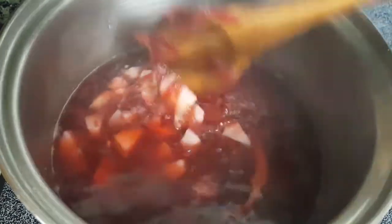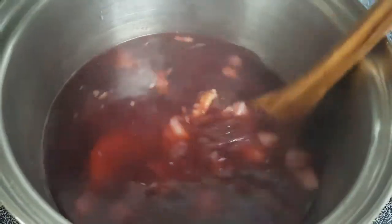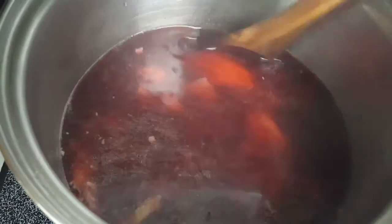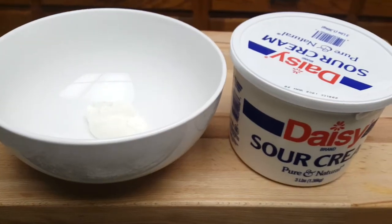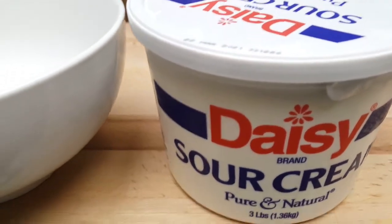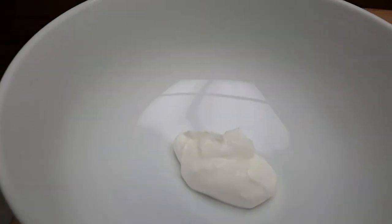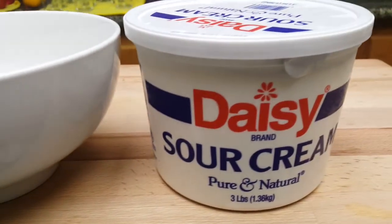This is Russian borscht — the hot version. For the last step, the hot red beet borscht gets a dollop of sour cream right in the middle of the soup bowl.